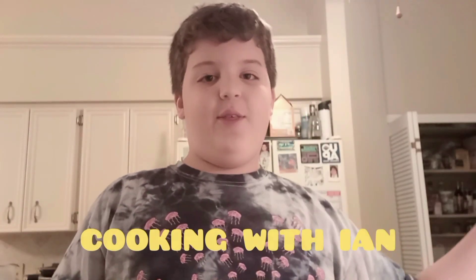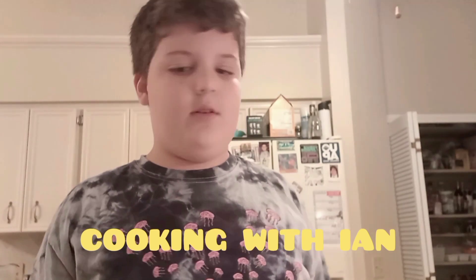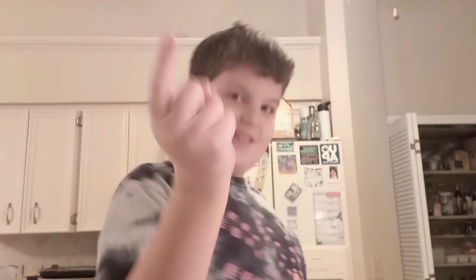Hello everybody, welcome to Cooking with Ian, or my cooking show. Basically this is the first episode of my new cooking show that I got on TV that you guys are watching — you people sit on your couches watching cable. So today I'm actually going to teach you a very good recipe. I call it the Egg Cracker Recipe.